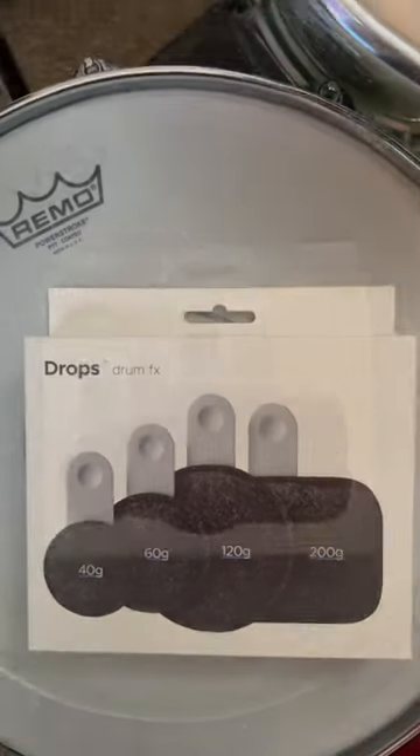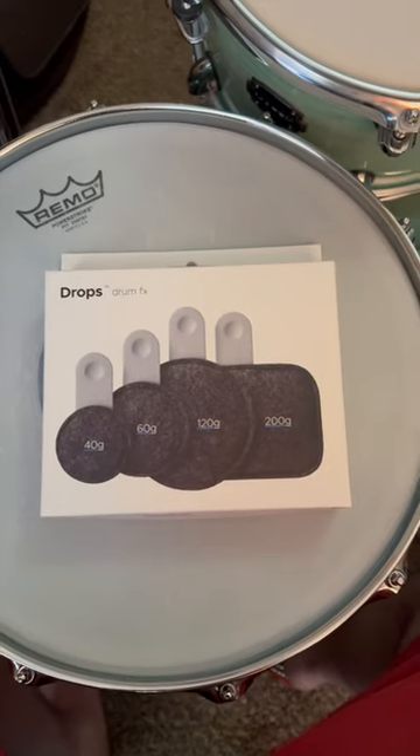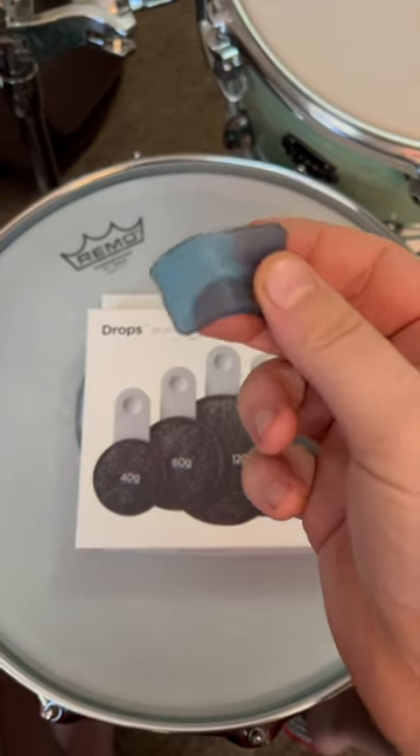What's up Instagram drummers, I just got my drops in from Tandem Drums. For those of you who don't know what drops are, they replace these guys — if you can see this hairy, sad little moon gel. We don't need it anymore.